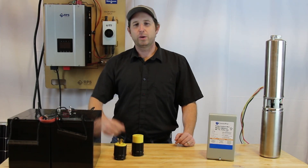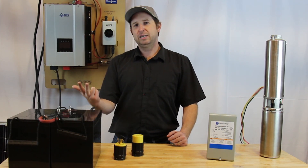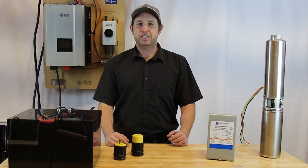Question number one: what types of pumps does this work with? It works with submersible pumps, surface pumps, deep well, jet pumps, and pressure pumps in order to pressurize your off-grid house.